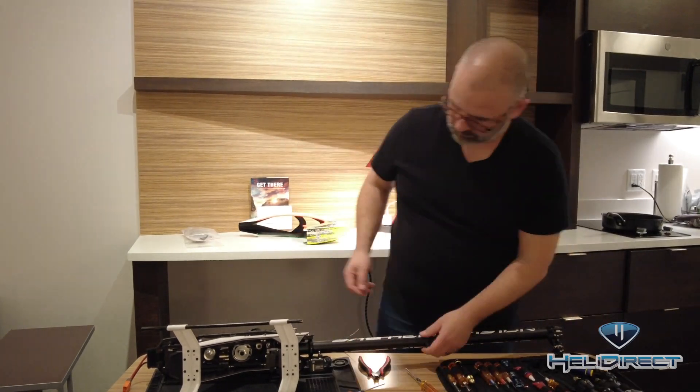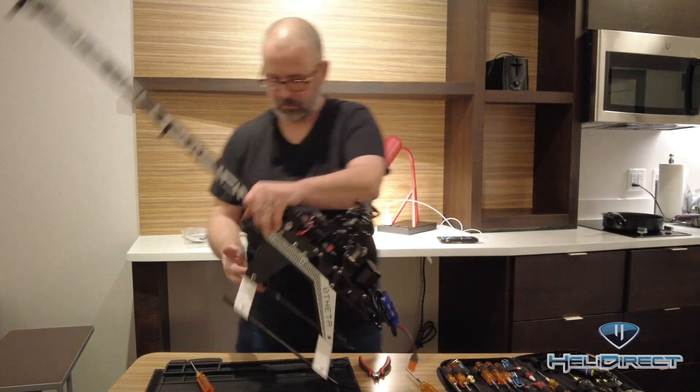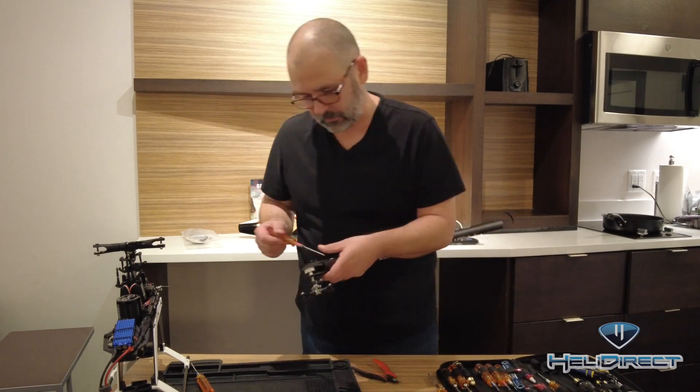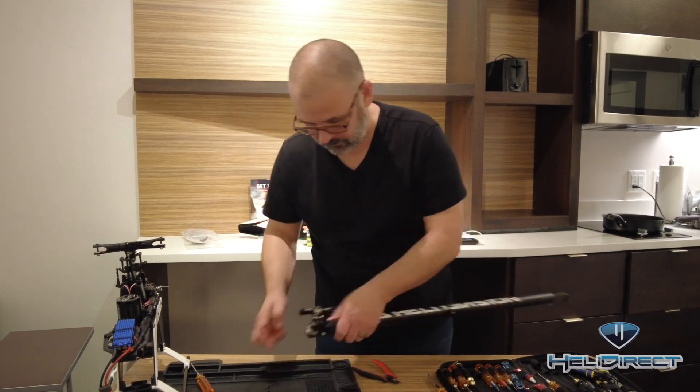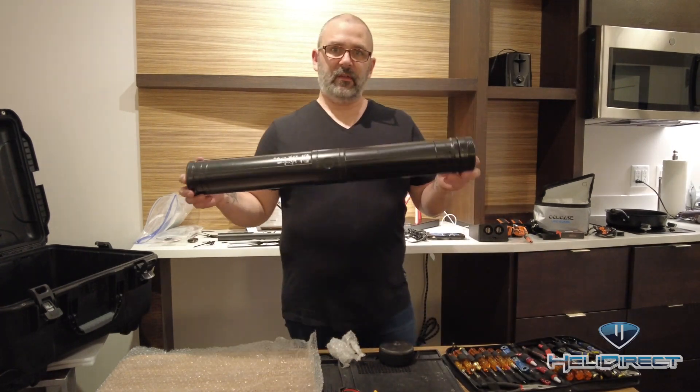There's the tail push rod gone, and then we will push the boom forward and take the tail belt off the tail pulley. The great thing about the raw is you can do that really easily without removing the main shaft. Pop the boom out, and then we're going to remove the tail case from the boom — it just shortens it up a little bit — and then we'll put those bolts right back on the boom.